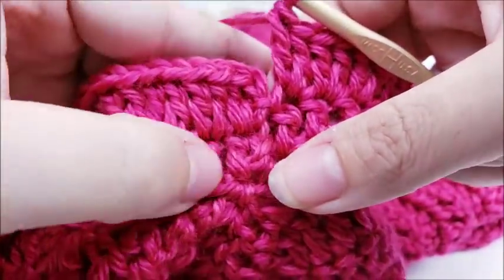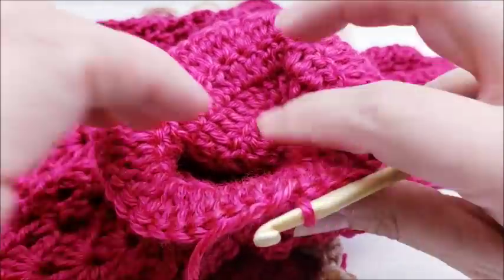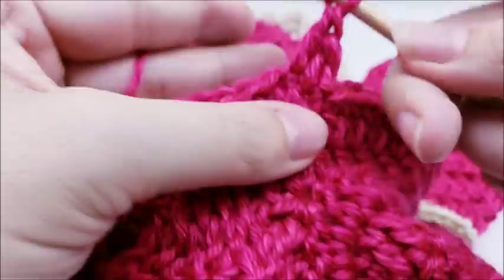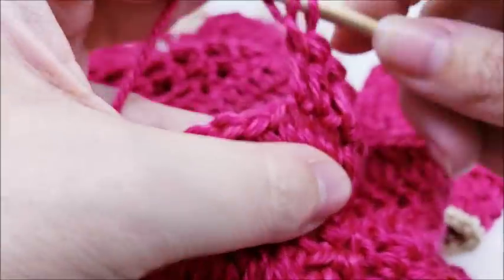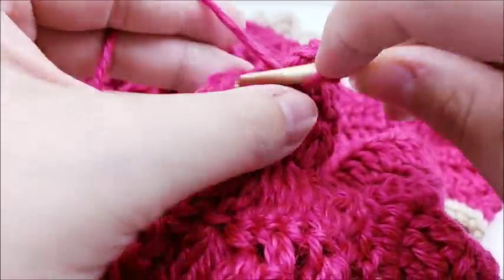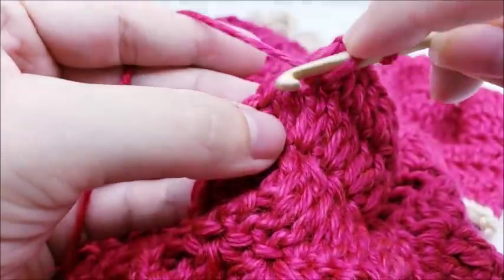At the end of round two of the sleeve you should have 54 stitches. End with a slip stitch into your first double crochet. Rounds three and four are exactly the same: chain one and work one double crochet in every stitch around. You'll have 54 stitches still at the end of both rounds. End each with a slip stitch into your first double crochet.